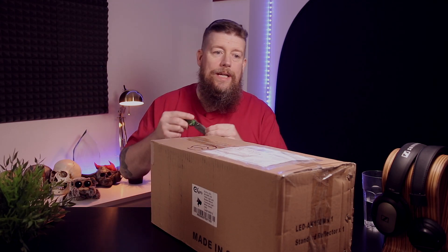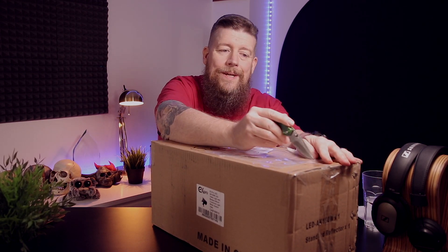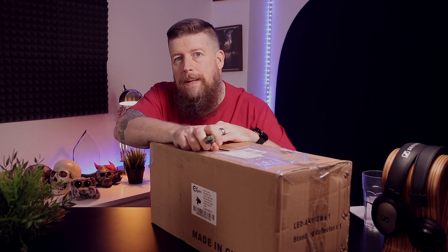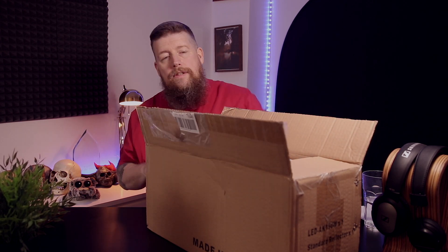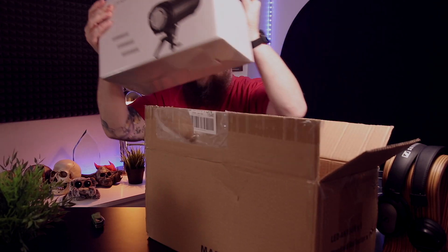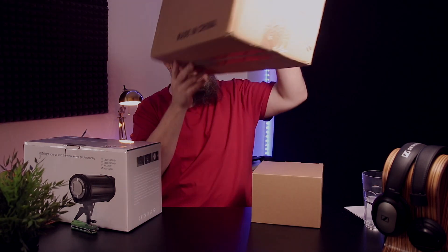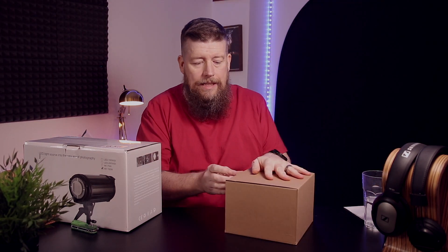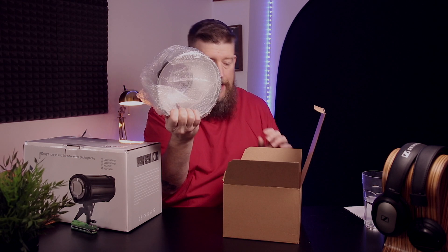Let's get stuck into this one together shall we, let's get this bad boy open and see what we've got to play with. I'm pretty excited — what do you expect for 200 quid? Do you expect something that's going to be a superstar light, or something that's going to be a monstrous waste of money? One of these buy right or buy twice situations? I don't know but let's have a look. Moving that out — nothing else in the box. Oh, is there something in there? The delivery from Amazon was pretty quick as well, which I'm very happy about.